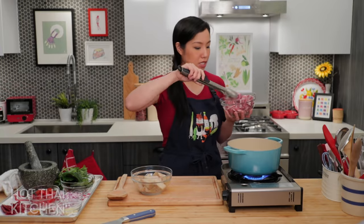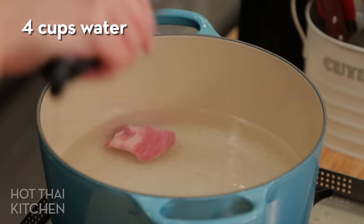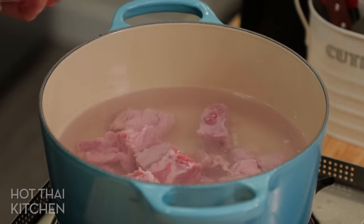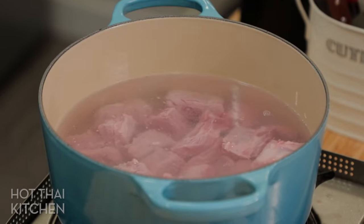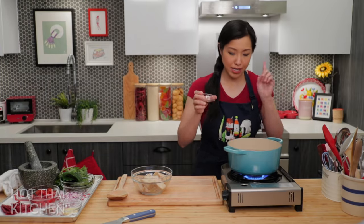The pork is going to take about an hour to cook, so get that going first. Drop the ribs into hot water — you don't have to wait for it to come to a boil. If the meat is quite chunky it'll take an hour to maybe an hour and fifteen minutes, but if not as chunky, 45 minutes sometimes does it. While simmering, give the water some seasoning with fish sauce.